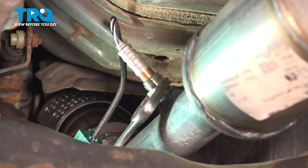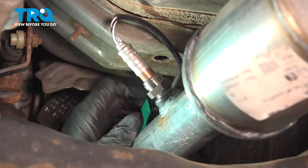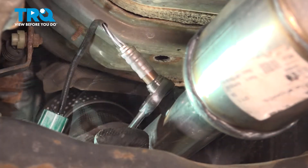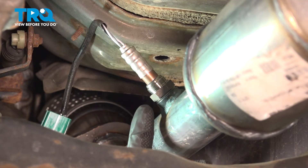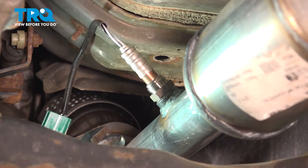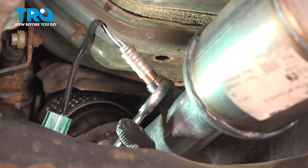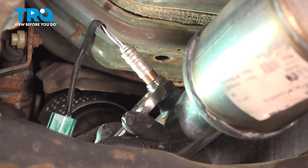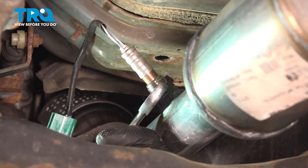Now, we're using a 22-millimeter wrench. Go ahead and tighten this down. Once you feel it start to tighten down, you're going to feel the crush washer starting to collapse. You want to make sure that it is fully collapsed and that the O2 sensor is in there nice and tight.